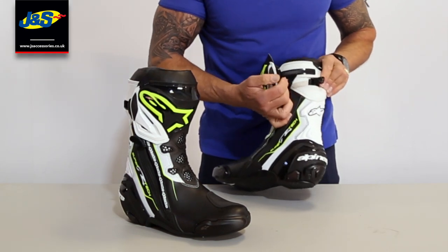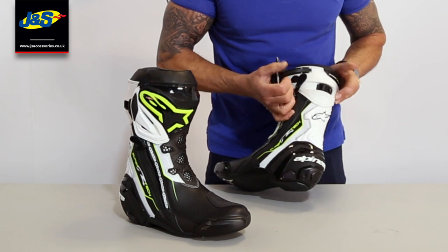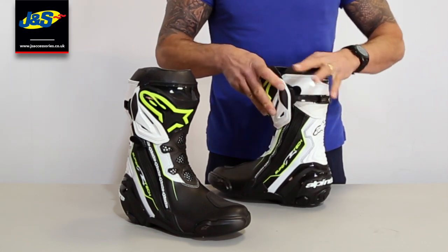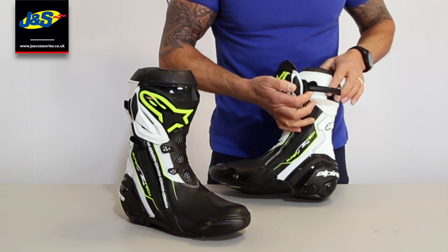Opening it up, it comes with that ratchet design that they took from the off-road boots that they made, which is so adjustable. You get that fit and it stretches out nice and wide if you need it to be, working on that ratchet there.